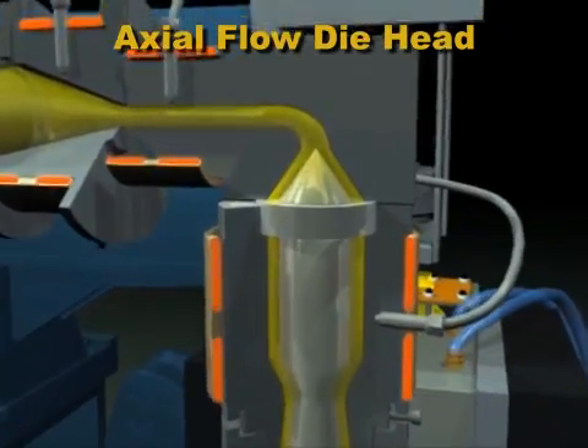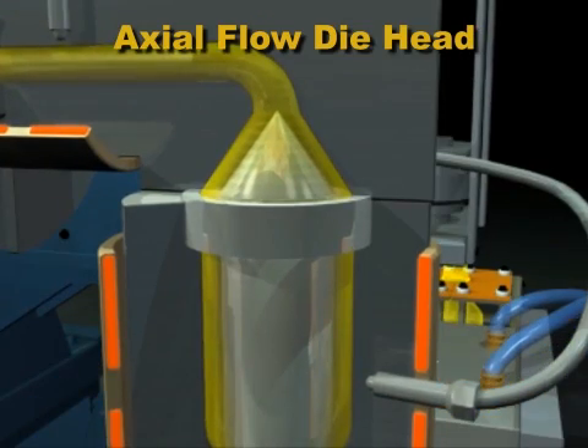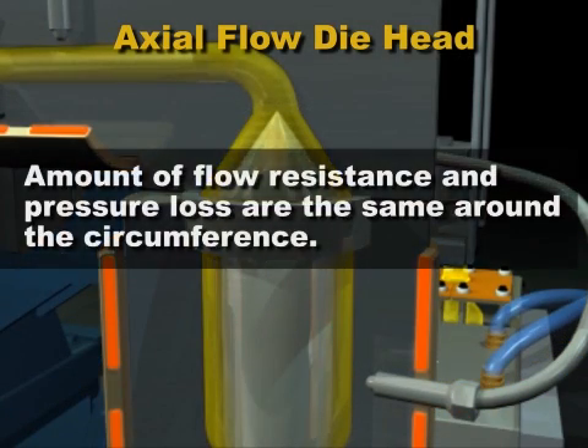The other die head design is the axial flow. The plastic flows over the top of the torpedo and down. One of the advantages of the axial flow die head is that the amount of flow resistance and pressure loss are the same all around the circumference.